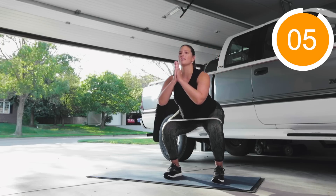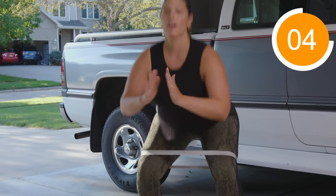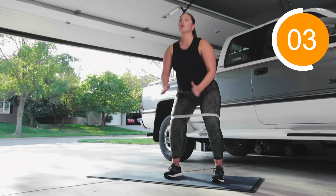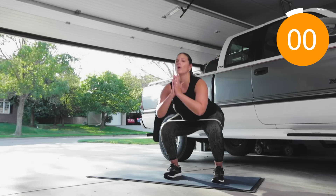Five full squats down, then pulse five times, then five more full squats. Push your knees out on the way down.